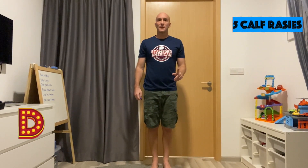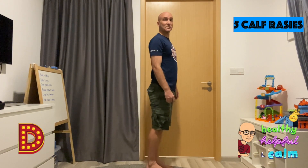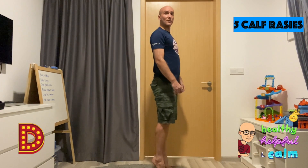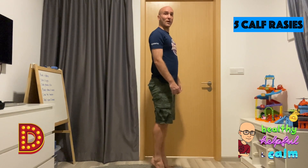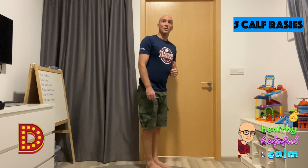Okay, the letter D: 5 calf raises. So bringing up onto your tippy toes, 5 times. 1, 2, 3, 4, 5. Great job.